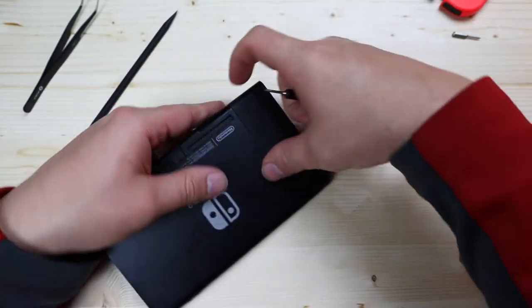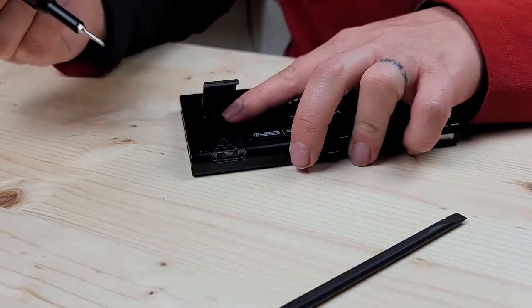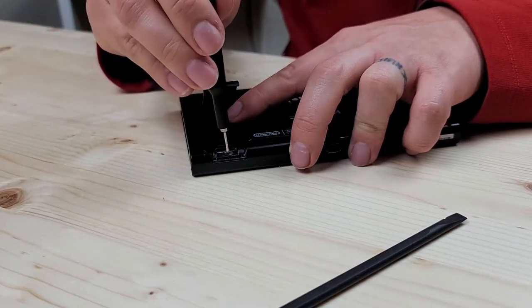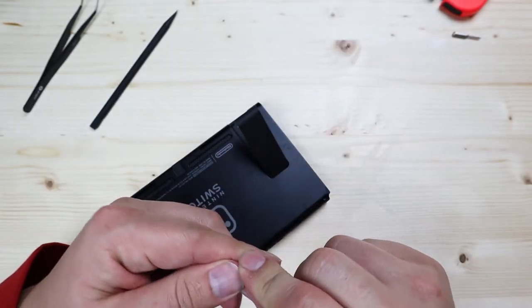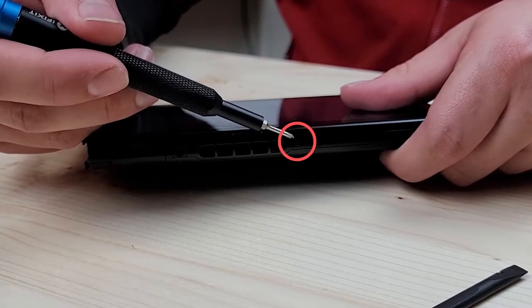Now you'll want to kick up your kickstand — there's one Phillips screw underneath there you'll need to remove. Now remove the one screw at the top as well.